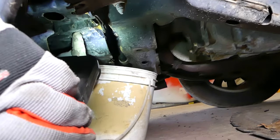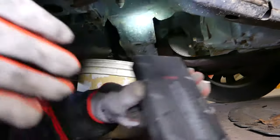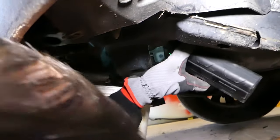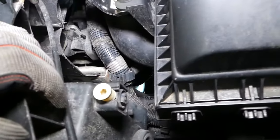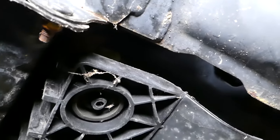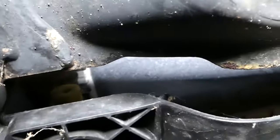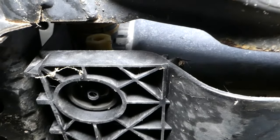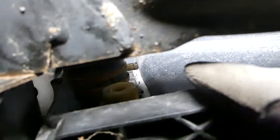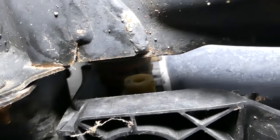We're underneath on the left side — the driver's side of the vehicle. That hole right there is where the coolant will start coming out, so have that bucket ready. We need to go ahead and turn the radiator drain plug. It's really hard to see, so we'll try our best to show you. Here's the drain plug right here — you'll have to use a socket or an open-end wrench to get it loose.